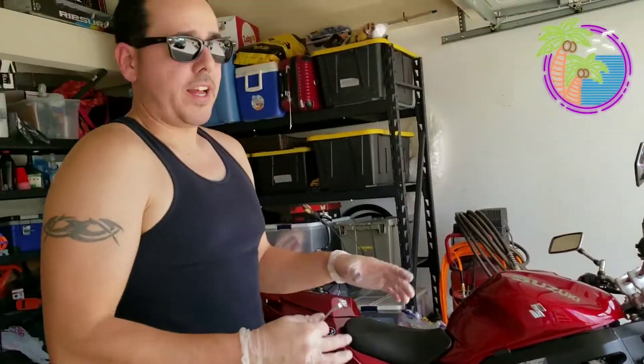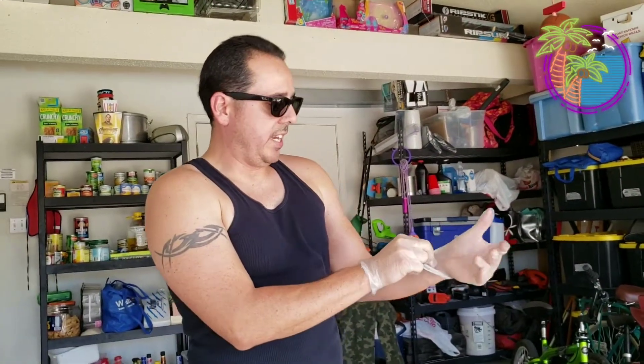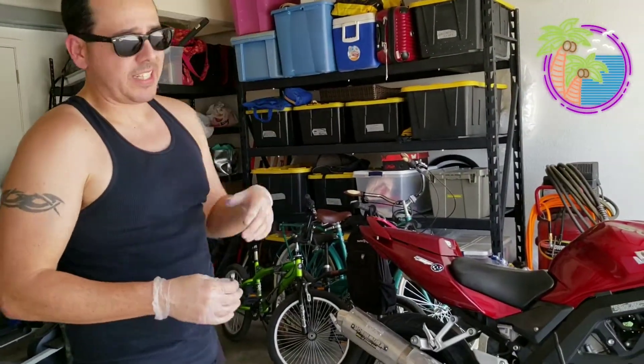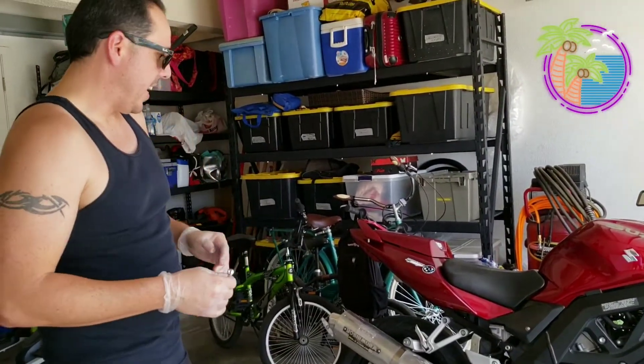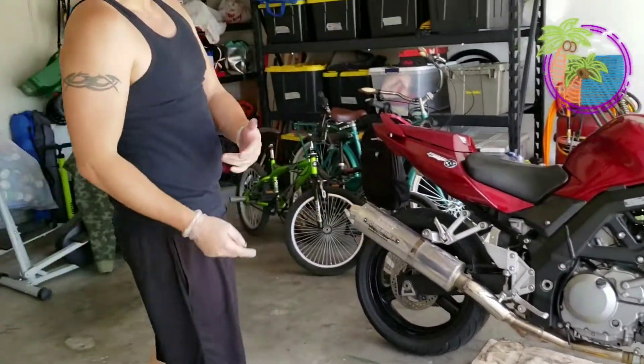That's for the 2007 Suzuki SV650. I'm putting this out there because I did a lot of research and I didn't see a lot of information on how this works.